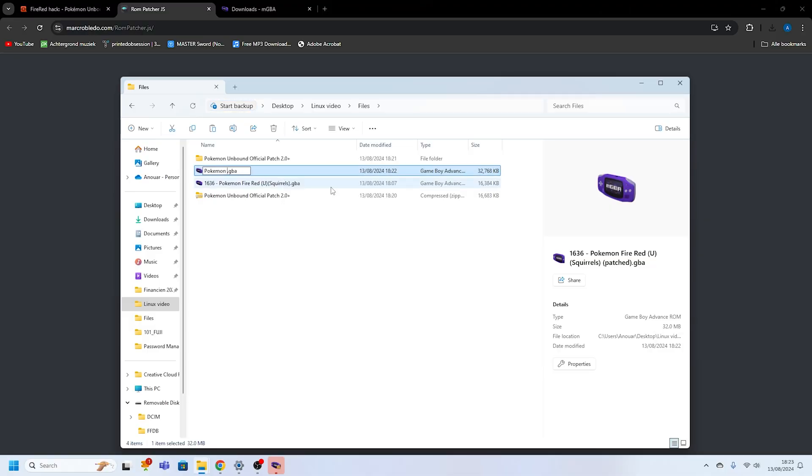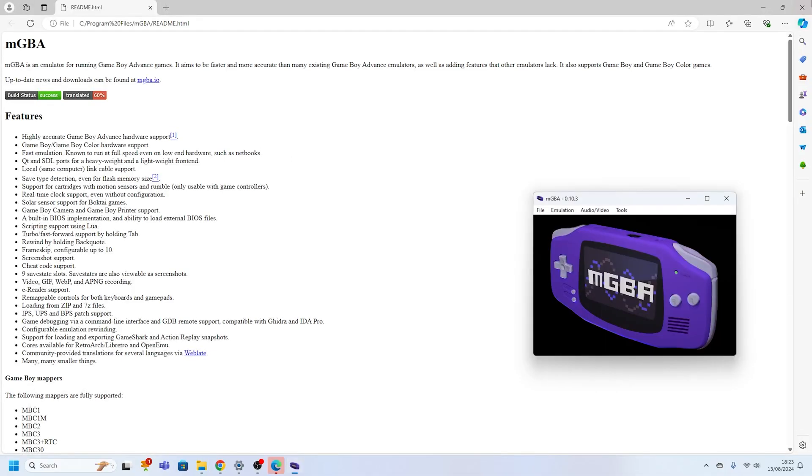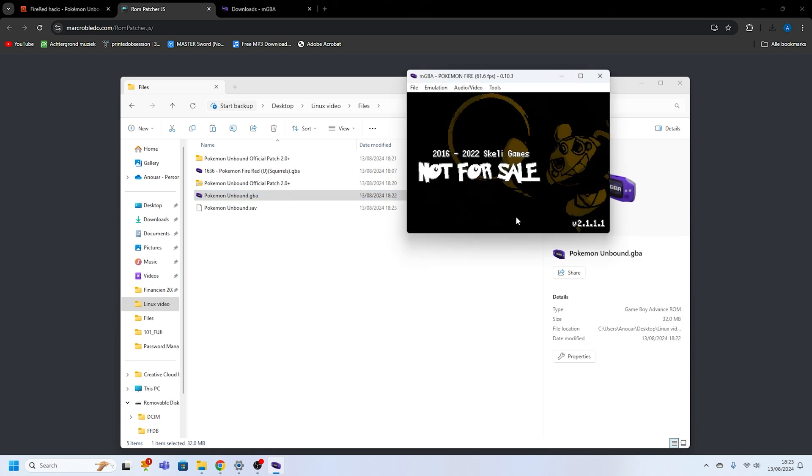Once MGBA is installed, you might run into an issue when opening it for the first time, especially on Mac. If this happens, simply right click the app and select open, then click yes on the pop-up that appears. With MGBA open, all that is left is to load your newly patched Pokemon Unbound ROM and you're good to go.